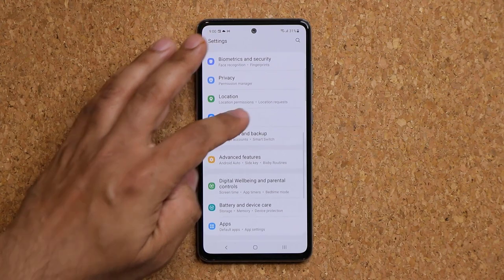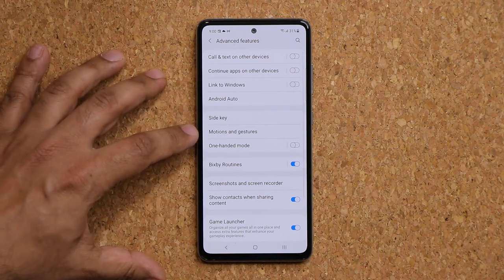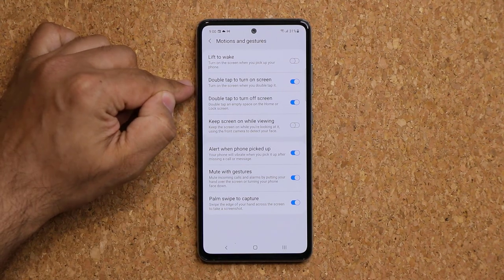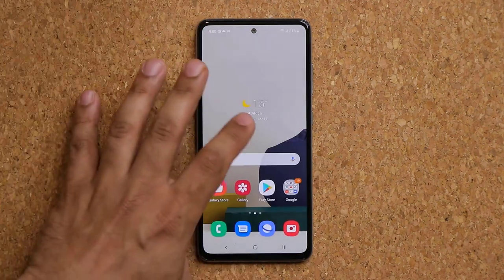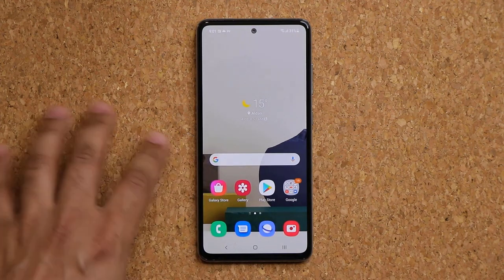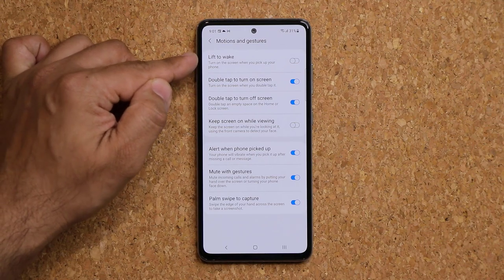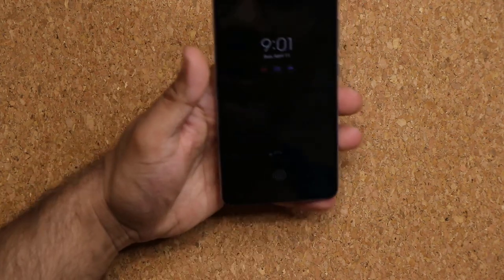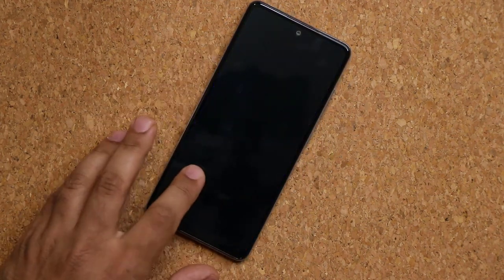Tip number two: go to Settings, then Advanced Features, then Motions and Gestures, and make sure certain things are enabled — Lift to Wake, Double Tap to Turn On Screen, and Double Tap to Turn Off Screen. If you double tap, it turns off the screen, or double tap again to wake it up. With Lift to Wake enabled, just pick up the phone from the table and it turns on so you can quickly glance at it.